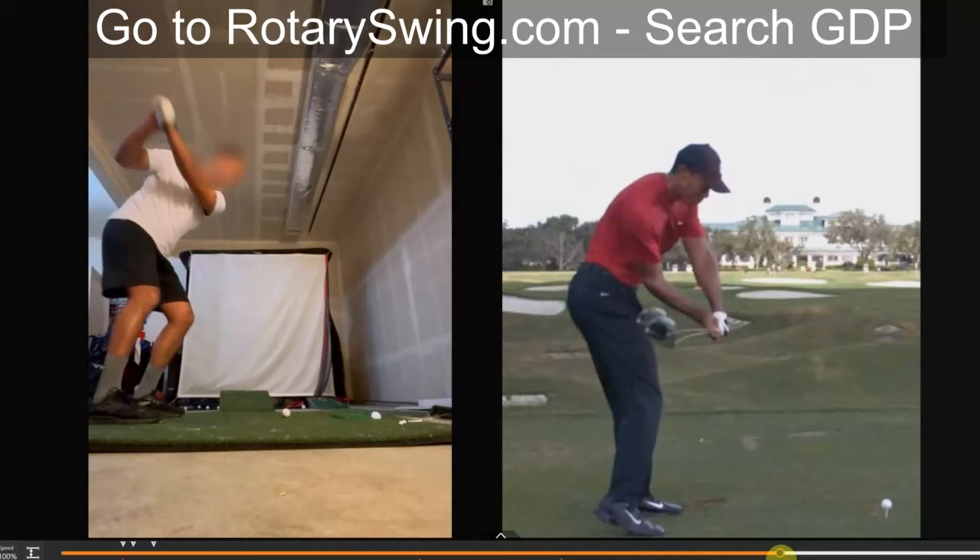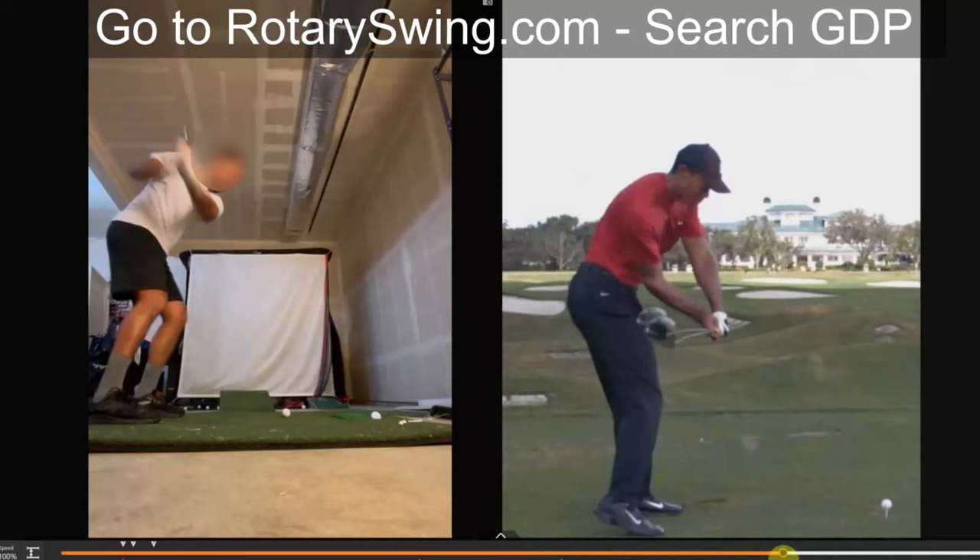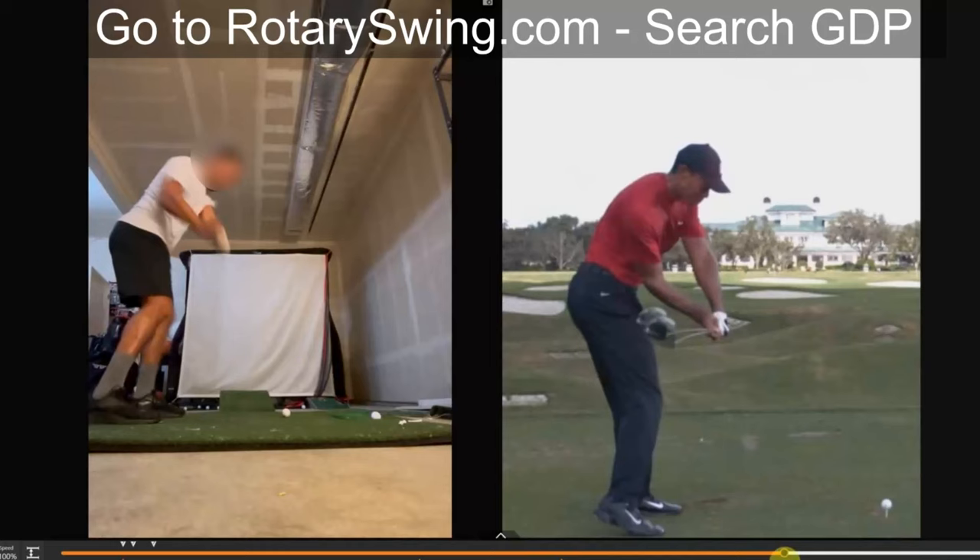watch how his right arm is moving, internally rotating. Notice how the elbow is flying away from the body, how steep this gets the shaft, and how the right elbow is now pointing back behind the body — instead of, if you look at Tiger over here, notice his right elbow is pointing at his right hip.